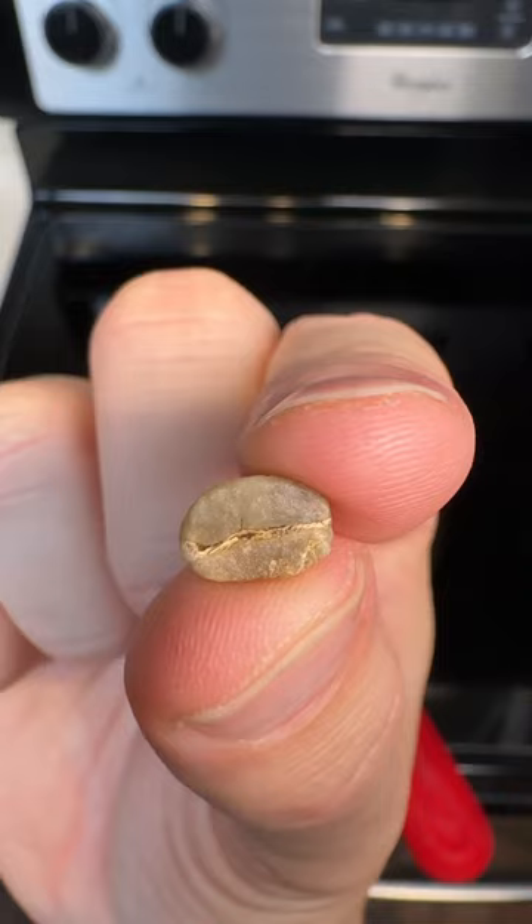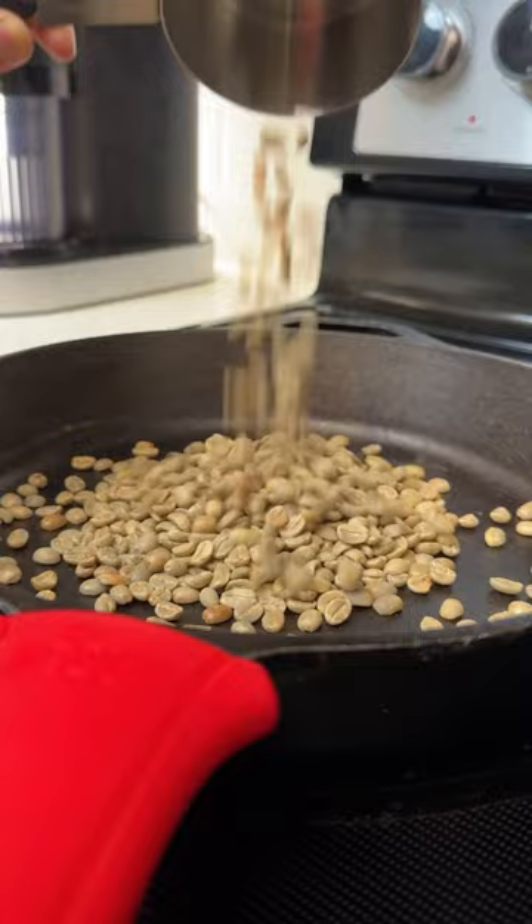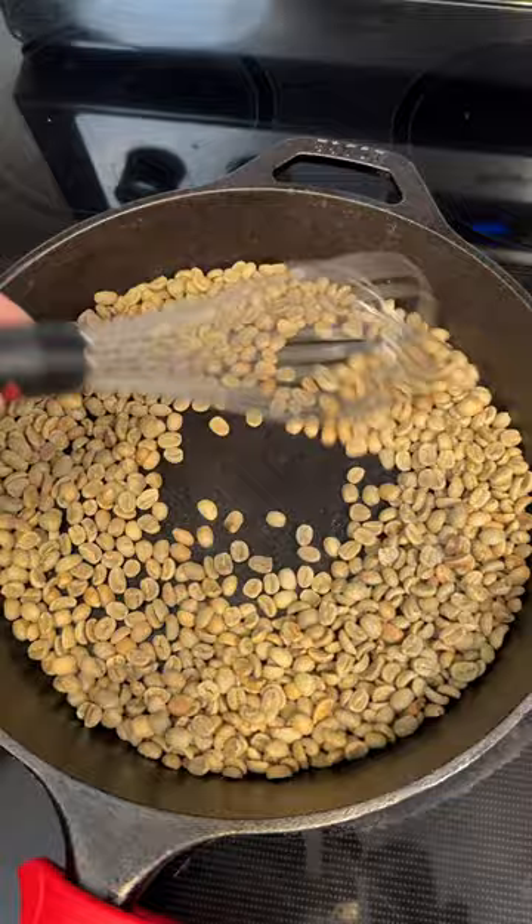So in order to do this, you're going to need to get your hands on some green coffee. I'm going to add it directly to a cast iron skillet, and we're not going to add any oil to the pan. I'm going to set the stove heat to about medium, and then I'm going to use a whisk to stir the beans and make sure that everything is evenly roasted.